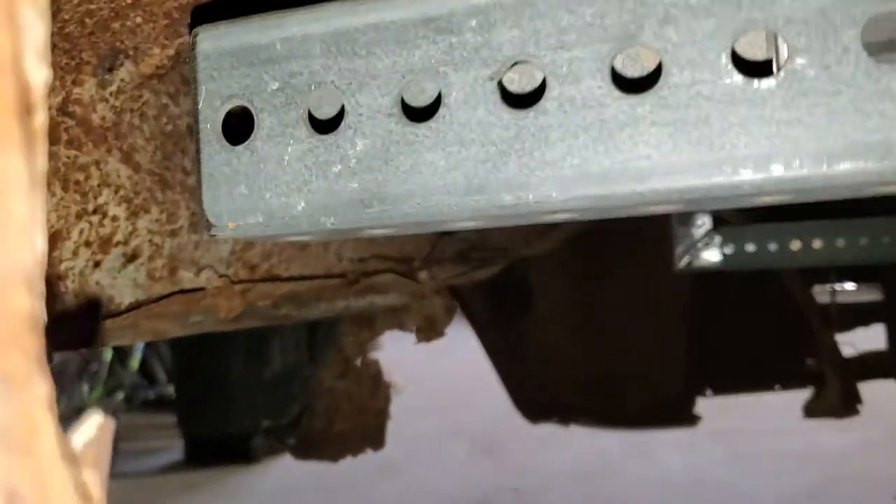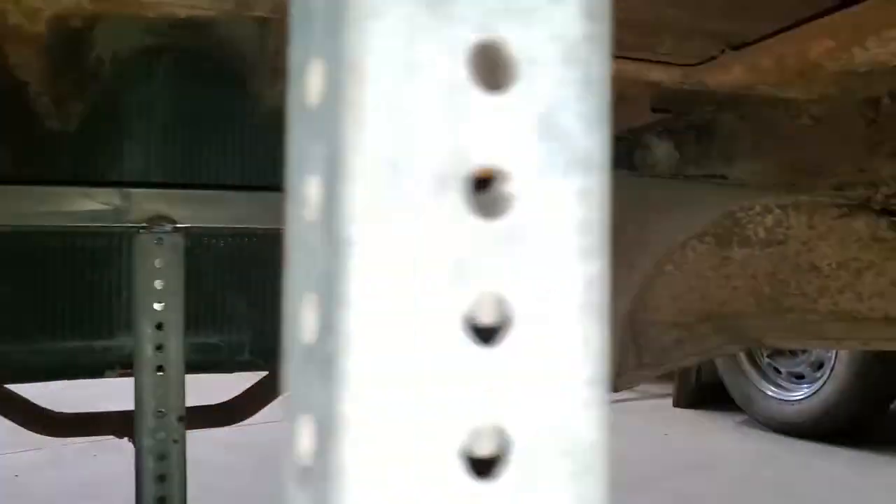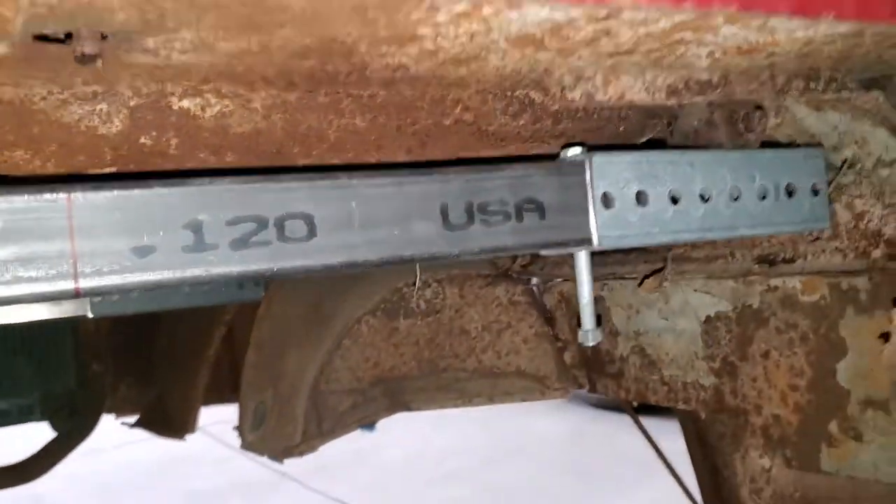The arms underneath are adjustable also to fit different truck cabs, and it's working great.